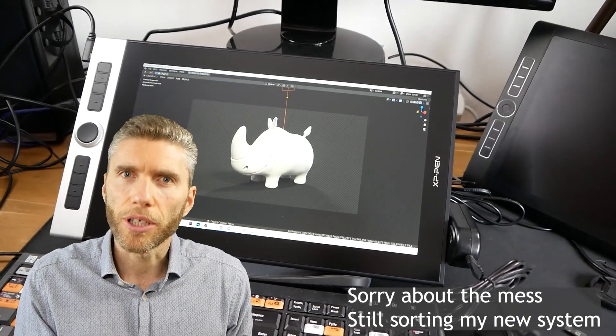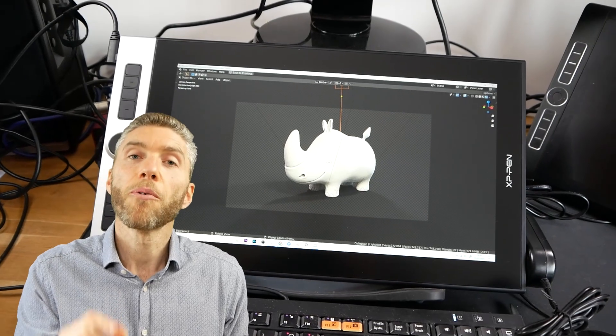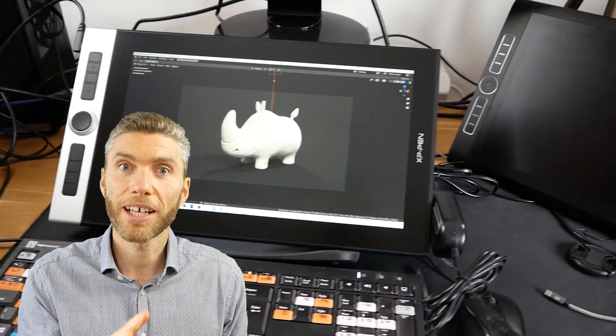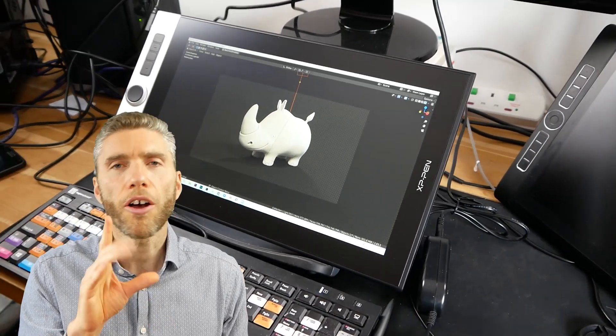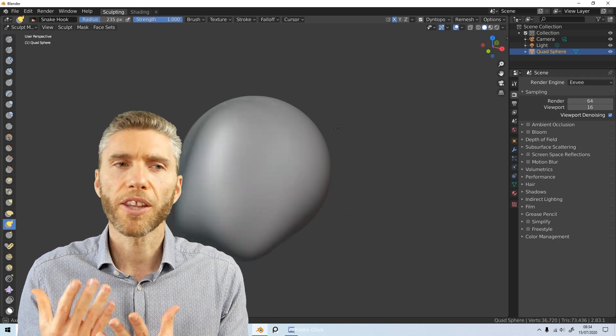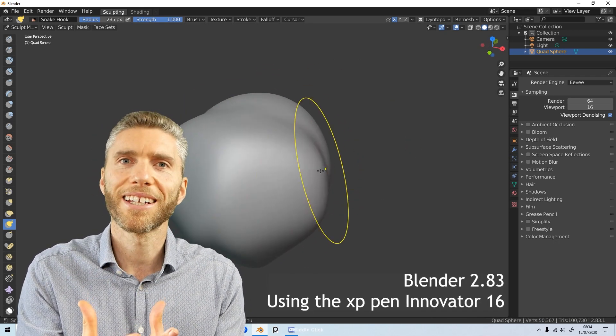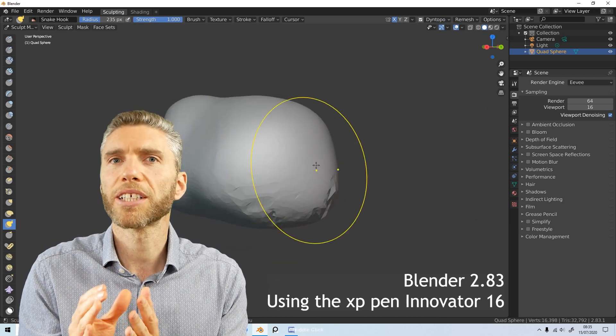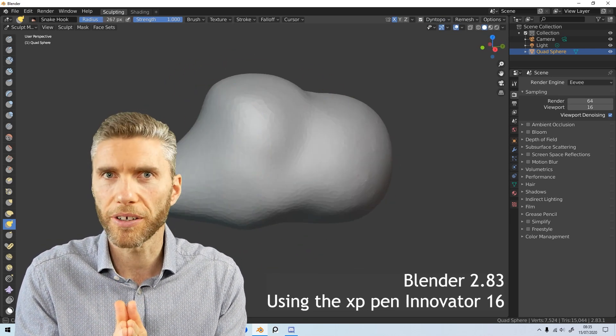First of all, let's get straight to it — what's the drawing experience like? Well, I can tell you it is absolutely fantastic. I am thinking of replacing my Wacom with this, only because it's a mobile studio pro and the fact that I have to keep plugging it in and taking it out again is just a bit of a hassle, especially when you don't want any barriers to get in the way of your drawing experience.